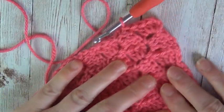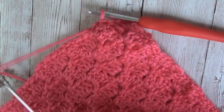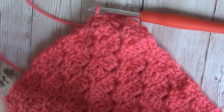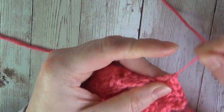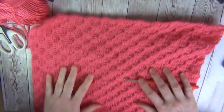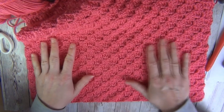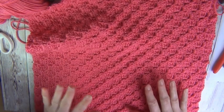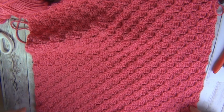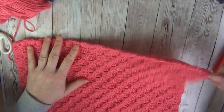Then we'll anchor it to that top stitch, and you can see that has created the corner for us. Let me just grab my scissors, snip the yarn and fasten off — and that creates, if I come out a little bit more for you, the back of our cushion. This should be just a little bit shorter than 16 inches. You can sew in the ends at this point if you would like to, just to keep it tidy.